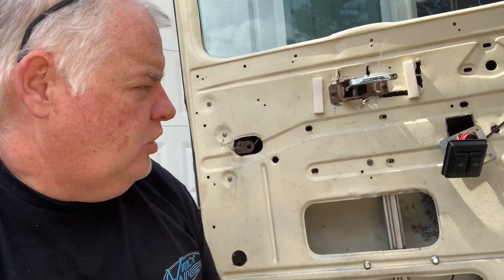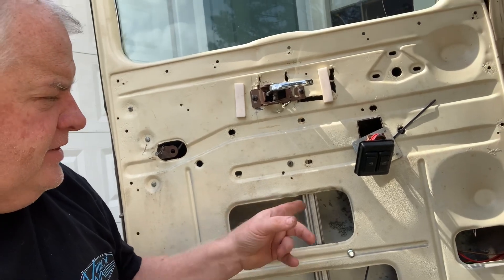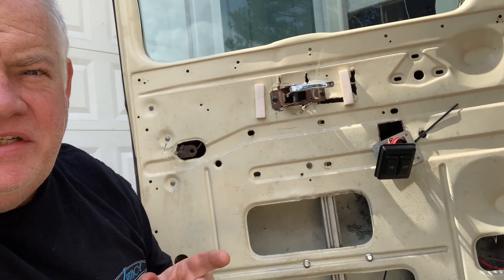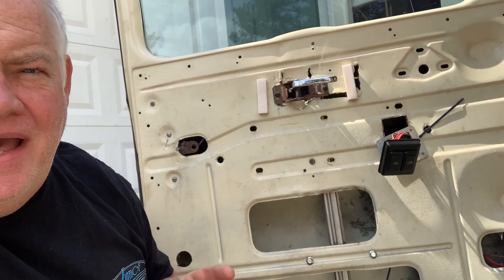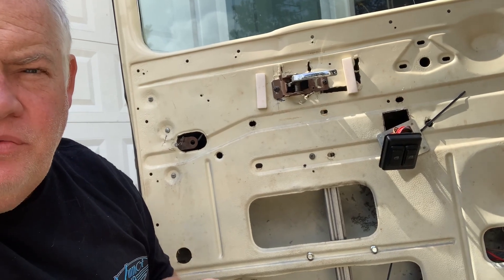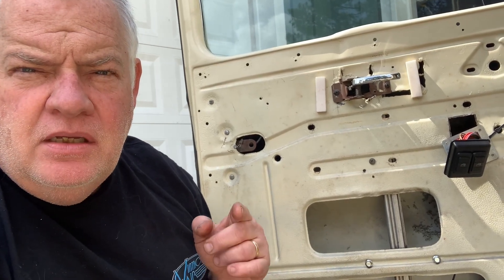I've got the window back up — I had to push it up by hand and then run a little self-tapping screw through there into the bracket that holds the window channel in. Just a quick tip: do not buy Chinese power windows. If you're going to buy power windows, do it with an American company that knows what they're doing. If you need a list of those, just PM me and I'll tell you who we use for our power window kits.